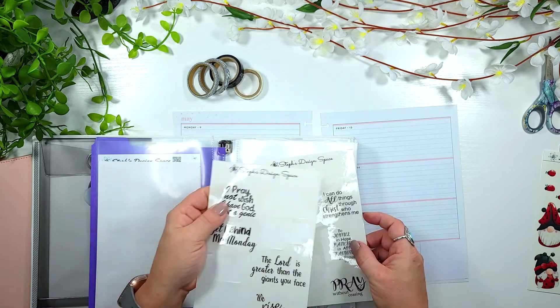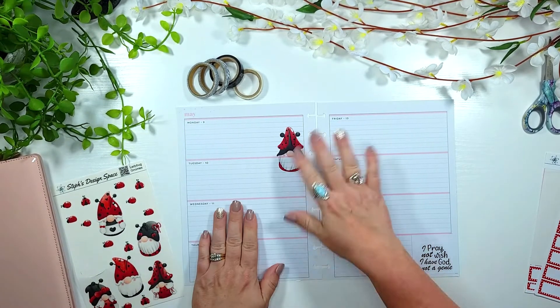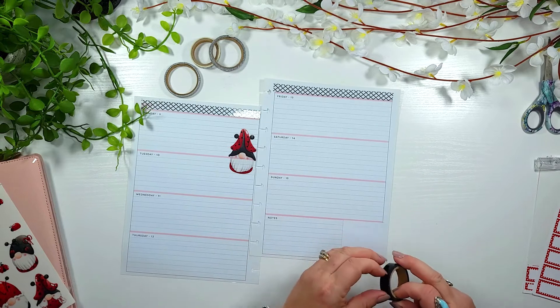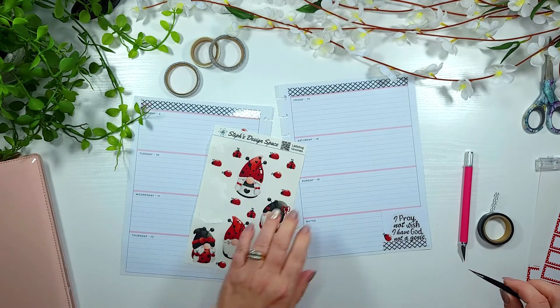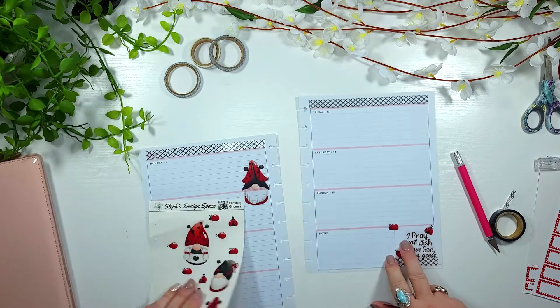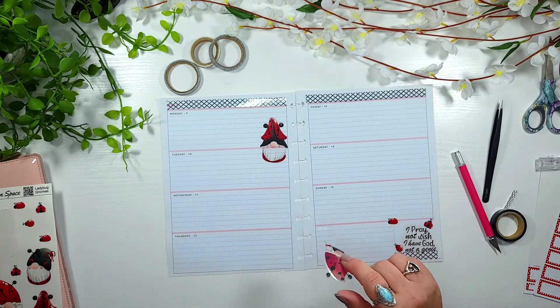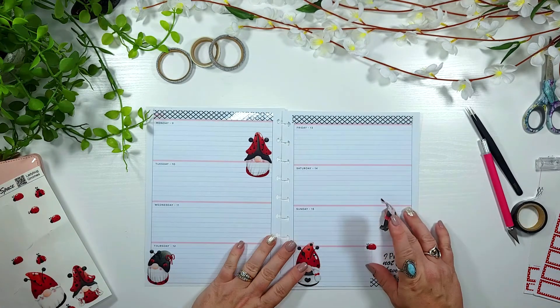I'm using the horizontal pages for my prayers. On the monthly section I'll write who I'm praying for — friends, family, whoever. That way when I'm talking to someone I can write their information down, and it also reminds me to check on them. The horizontal is to write my prayers out, and the notebook part is to do my actual bible study. Let's make this beautiful.